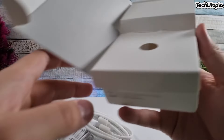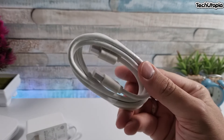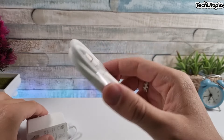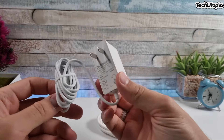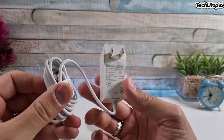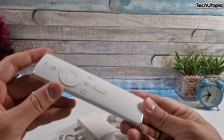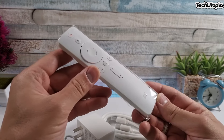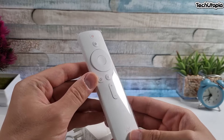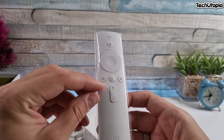The controls also look very beautiful. Let's check out what's in the box. We have an HDMI cable, we have a Chinese adapter — you'll have to use a converter for it — and we have a beautiful sleek original Xiaomi controller for this TV box. It has a voice search option.